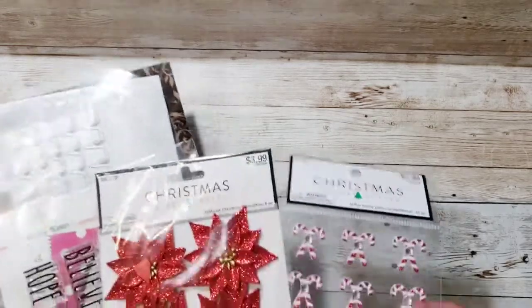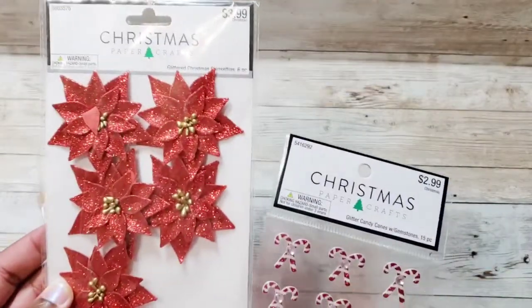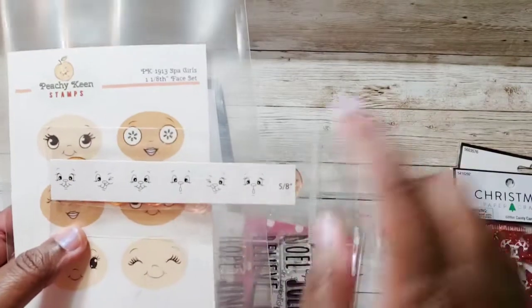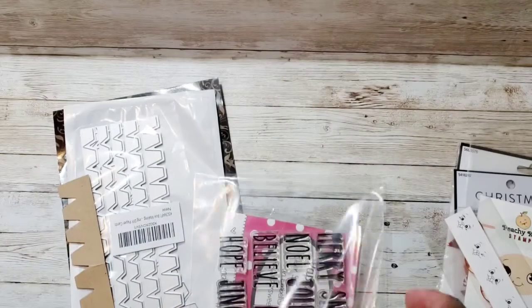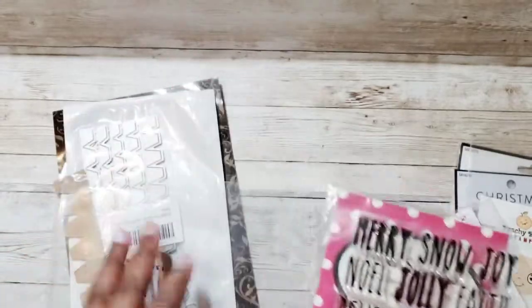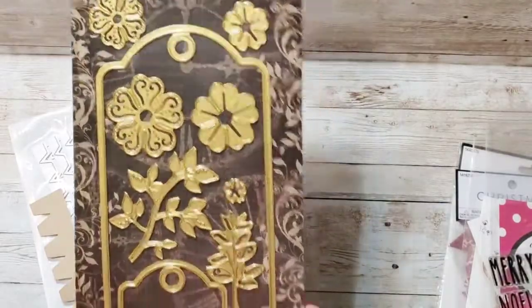Let me show you some of the things I used for today's project. I used these stickers from Hobby Lobby — cute little candy canes and poinsettias. I also used some of my Peachy King stamps, these spa girls, and others I got from eBay. I also used this stamp set — this is one of my favorites for Christmas — Paper Sweeties with the radon font.